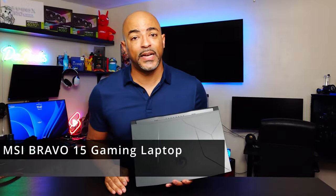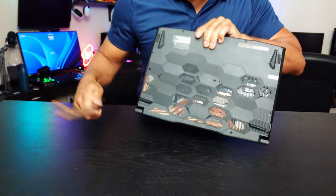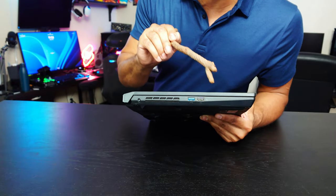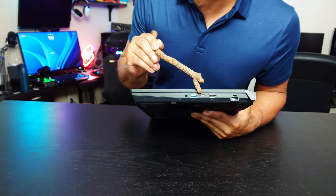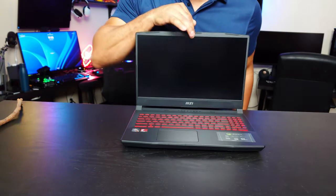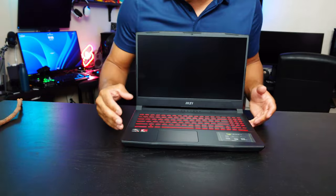I've tested a lot of laptops and you're going to want to stay to the end to find out why this one surprised me. This is the MSI Bravo 15 gaming laptop. It has plenty of ventilation on the back and on the side, plus copper heat sinks on the bottom. Connectivity includes traditional USB type A, 5 gigabit USB type A, a headphone jack, another 5 gig USB type A, USB type C at 5 gig, HDMI 4K 60, and ethernet. Opening the laptop with one finger is a breeze and the keyboard is very comfortable. The trackpad is a good size for a gaming laptop.